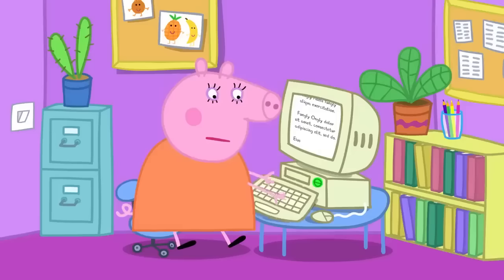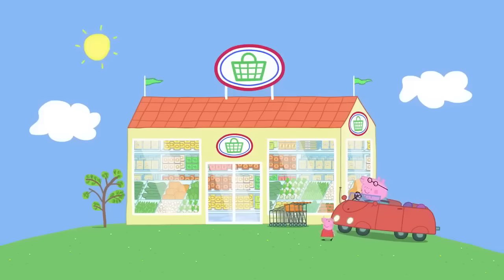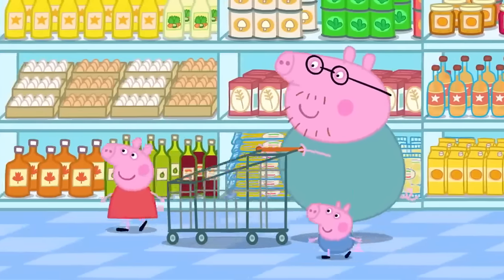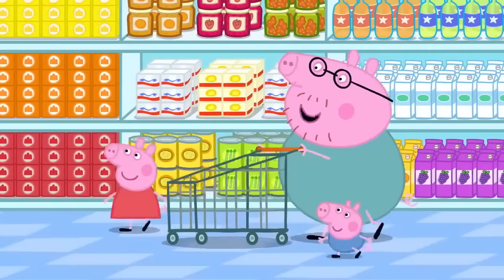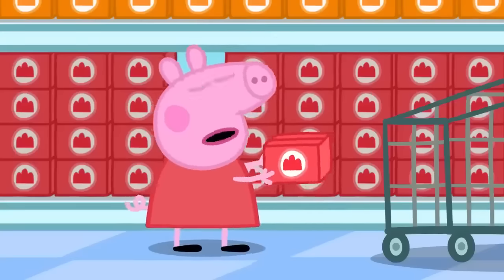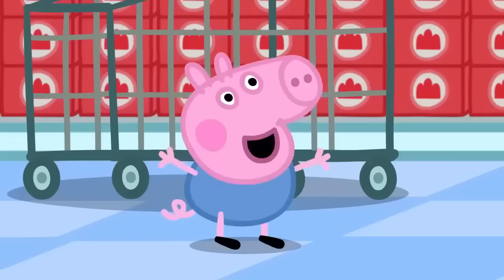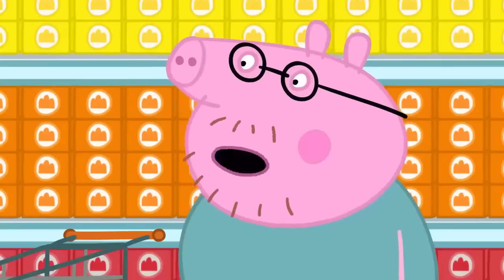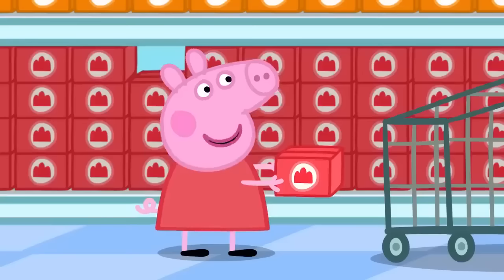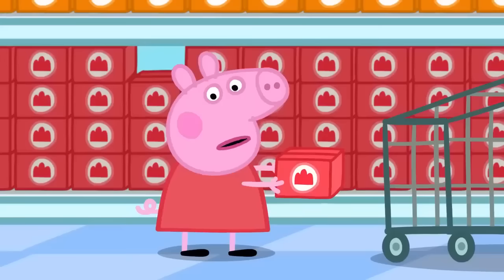They say goodbye to Mummy Pig and head to the supermarket. At the shops, Peppa asks what they need to make jelly. Daddy explains they don't need flour, eggs, milk, or butter — to make jelly, they just need jelly. It doesn't look wibbly or wobbly yet; they add water to make it wibbly-wobbly. George wants cheese flavour, but there's no cheese jelly. The choices are strawberry, orange, or lemon. Since the jelly is for Mummy Pig, they decide on strawberry.